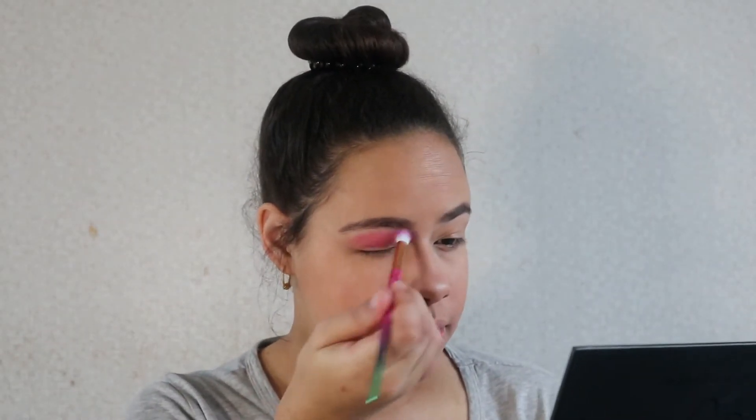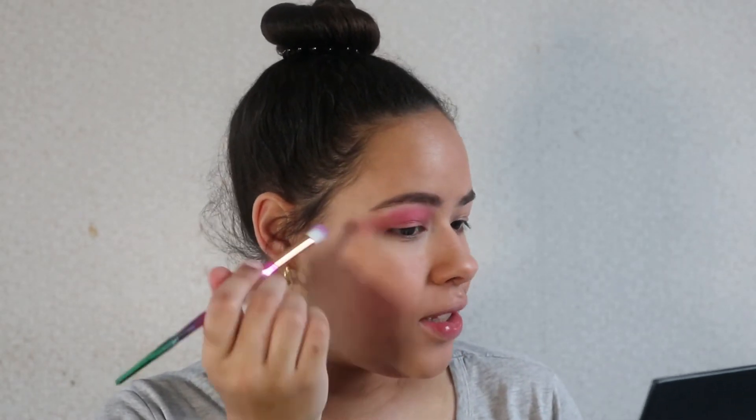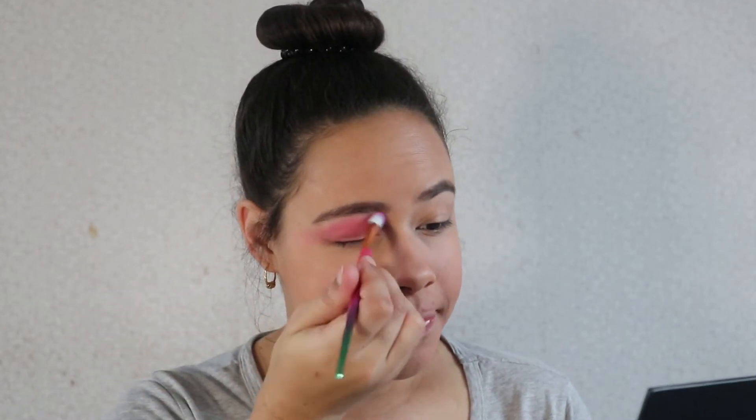All right, on to the eyeshadow. She has a little bit of pink on the eyes, so let's start off with some pink. It's very subtle and it also goes into a little wing. She also has it a tiny bit underneath her eye.